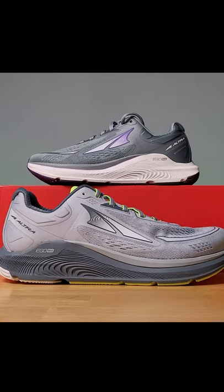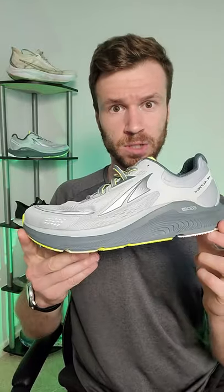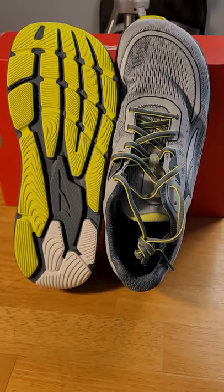This is the Paradigm 6.0, a max stability, max cushion shoe from Altra. Now Altra's a little bit different — they try to provide a more natural running shoe. The shoe is balanced where the heel is level with the forefoot for a zero drop, and the shoe is shaped just like your foot with that wide toe box.